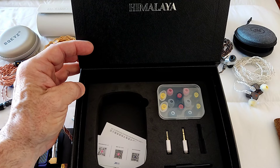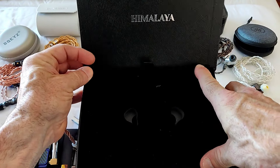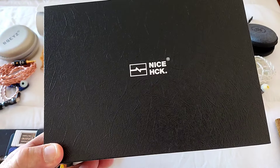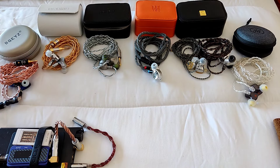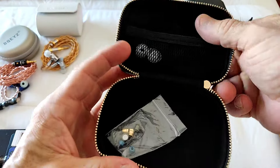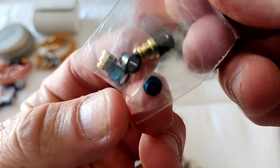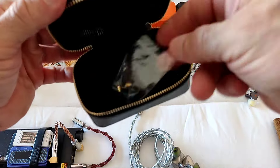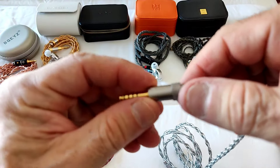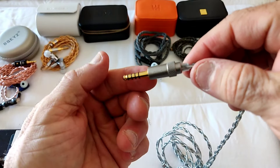At this price range I expect good quality accessories and a good unboxing experience — everything has to be on point. The modular cable is very nice, and I like that it uses a screw-on connection which gives extra security. The nozzles are the gold, dark gray/black, and blue ones. The carrying case has plenty of space, and the cable termination on the IEM side is nicely built as well.